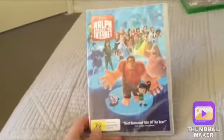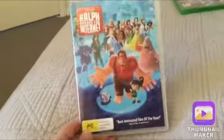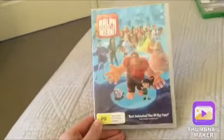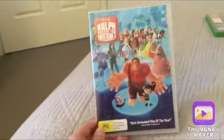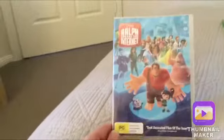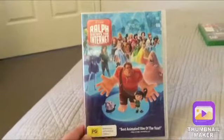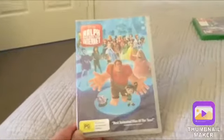What's up guys, welcome back to the channel. Today I'm going to do an unboxing of Ralph Breaks the Internet. I picked this up today from Big W for 20 bucks — yeah, 20 bucks. Quite a bit of money if you guys want me to be honest, but whatever, I'm just glad I got it.